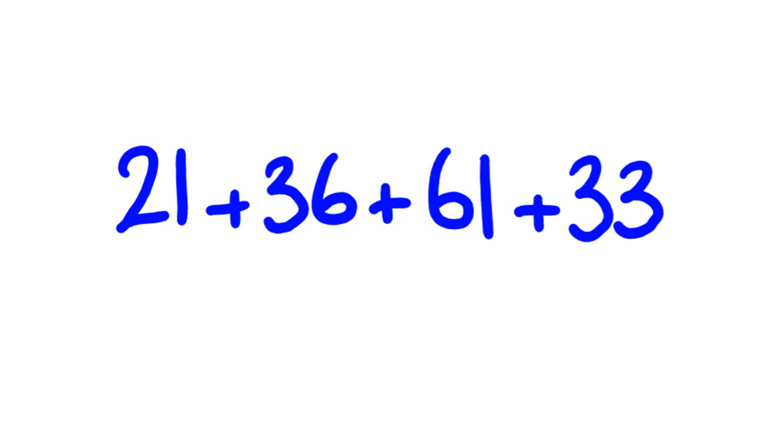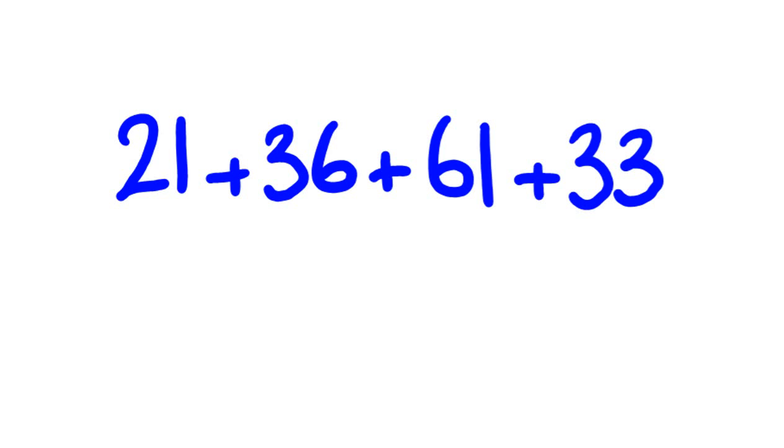How fast can you add these numbers together? I'll give you five seconds. Hopefully you got the answer of 151. If not, we'll go through how you might add these sort of numbers together really, really quickly.